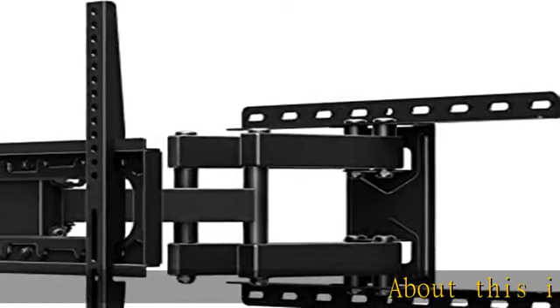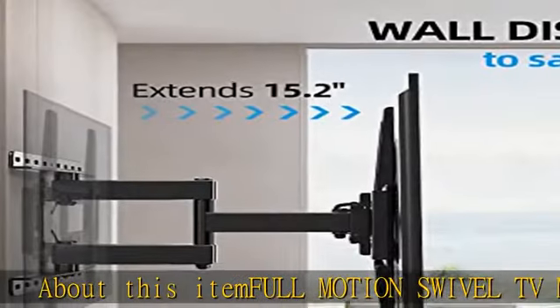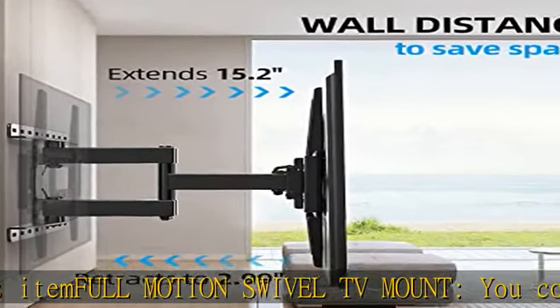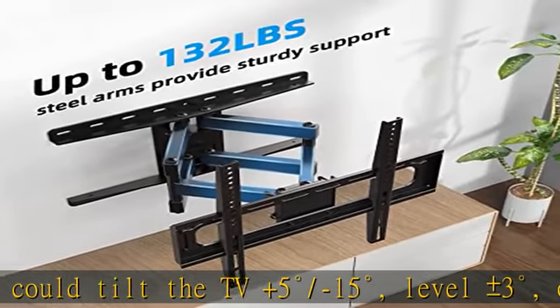About this item: full motion swivel TV mount. You can tilt the TV plus 5 degrees or minus 15 degrees, level plus or minus 3 degrees, or swivel 180 degrees with this wall mount to provide the best viewing.